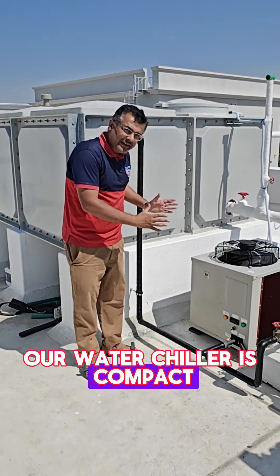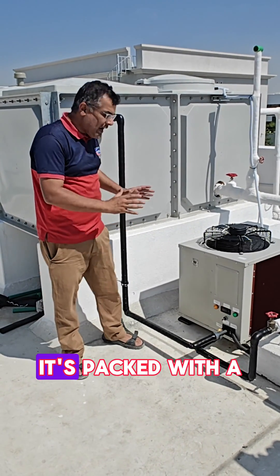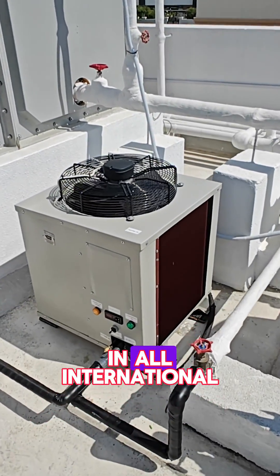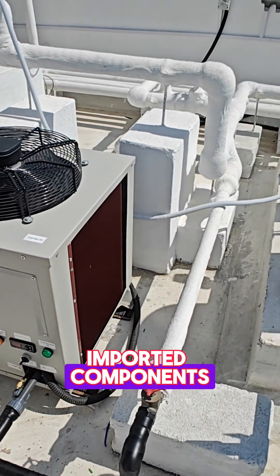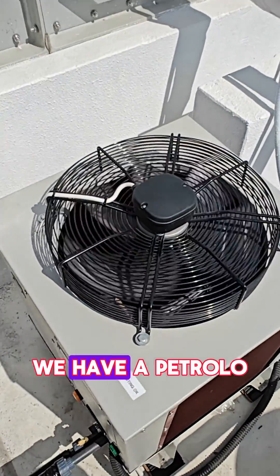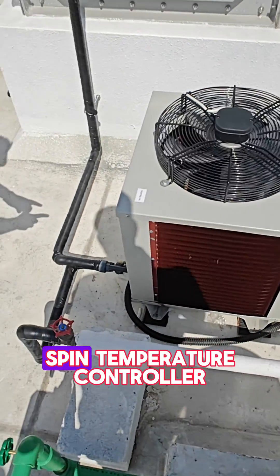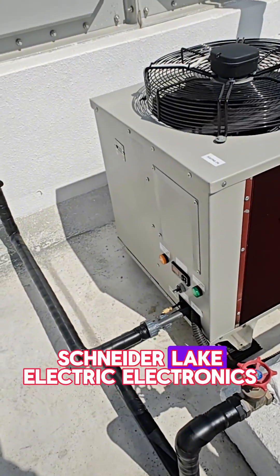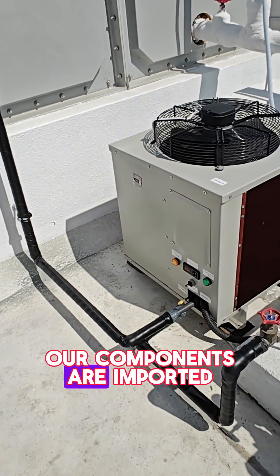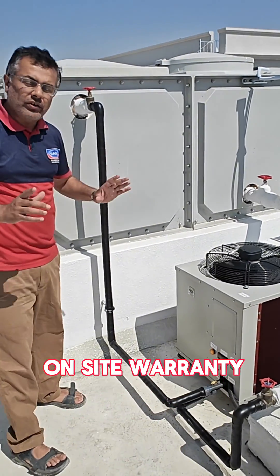Our water chiller is compact and it is manufactured in our factory here in the UAE. It is packed with a 1-year unconditional on-site warranty and uses all international imported components. We have an Emerson Copeland compressor inside, a Pedrollo Italy water pump, an EcoSpin temperature controller, and Schneider Electric electronics in the chiller. All our components are high quality and it is packed with a 1-year on-site warranty.